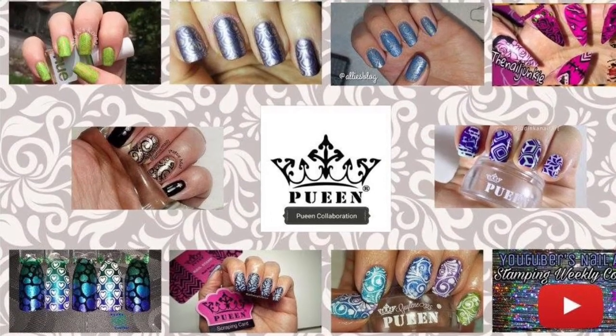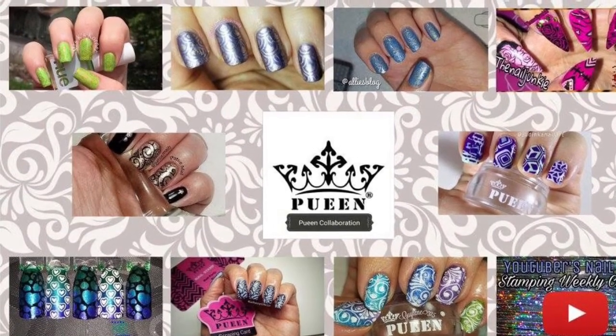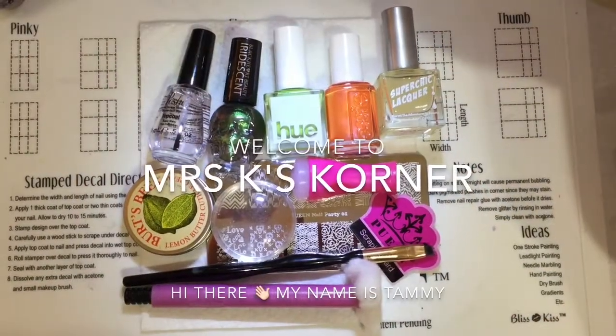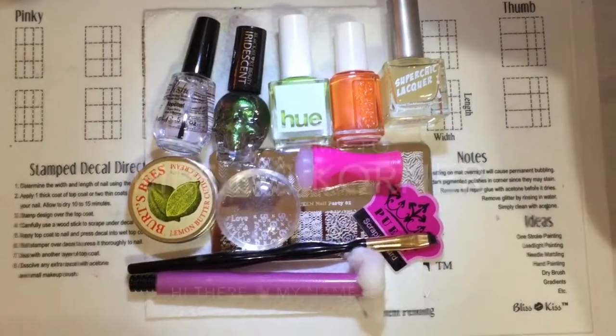The theme for this week's stamping collab is Pween. Hi there! Welcome to Mrs. K's Corner. My name is Tammy.